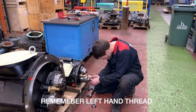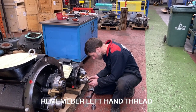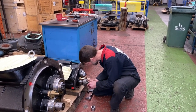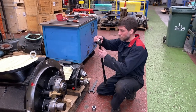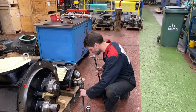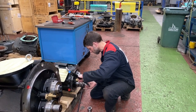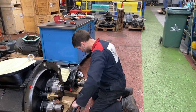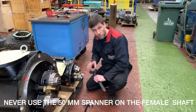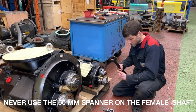Same situation - just apply a little bit of torque while the gear is still hot. Remember, never use the spanner to fix the female shaft, only the male shaft, because we will damage the timing.